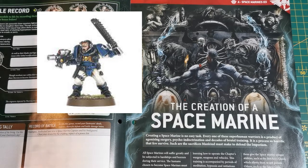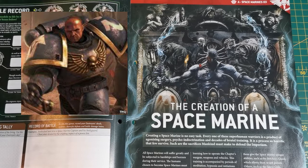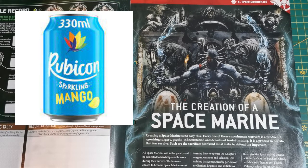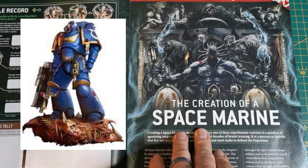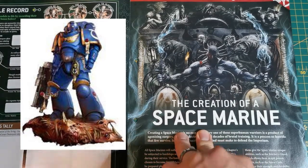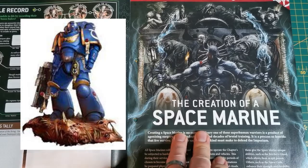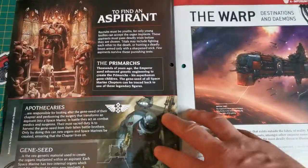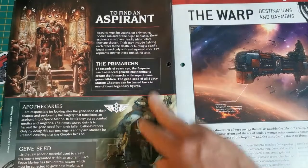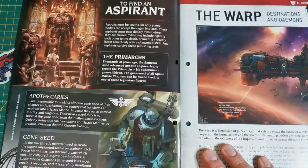Then they get into the scout phase where they're almost there but not quite, perfecting the art of being a Space Marine. After that they go through the Primaris Rubicon to become a Primaris Space Marine - there are so many more steps now. At each step you're essentially rolling the dice on whether or not you're going to survive.